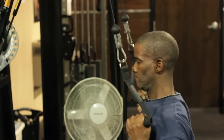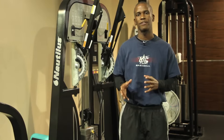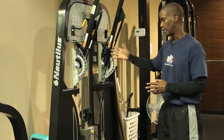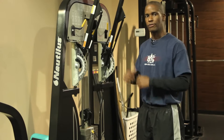The lat pull is probably the foundation of all back movements, right up there with push-ups. So we're going to do a little modification today. I'm going to use this machine right here and get down on one knee — just a variation you can do when doing your lat pulls. Let's go ahead and get started.